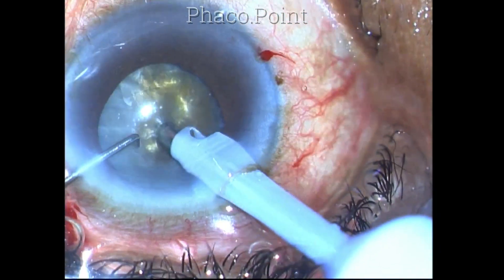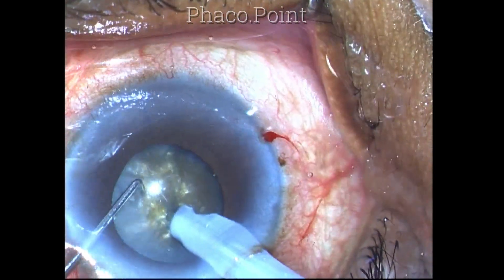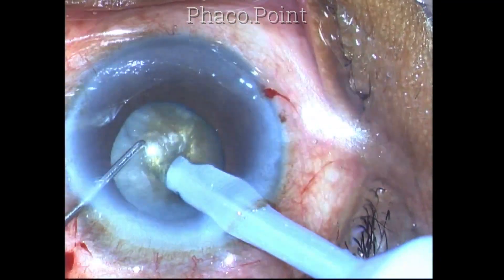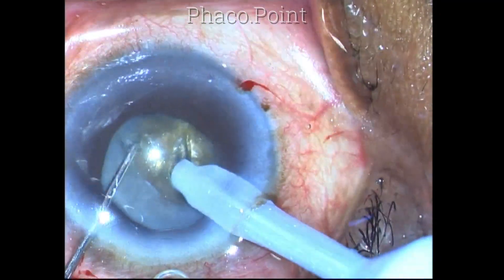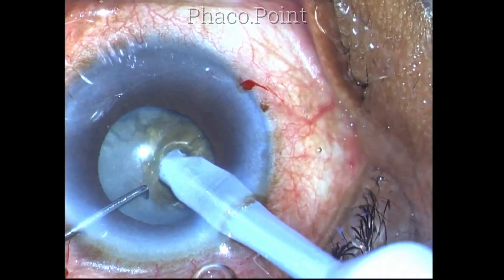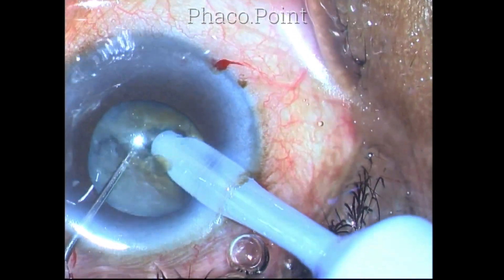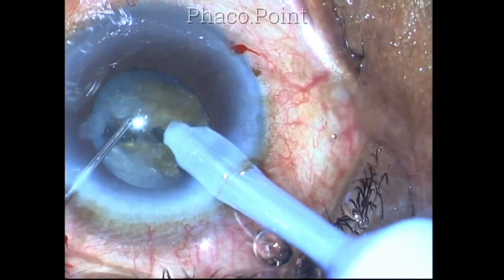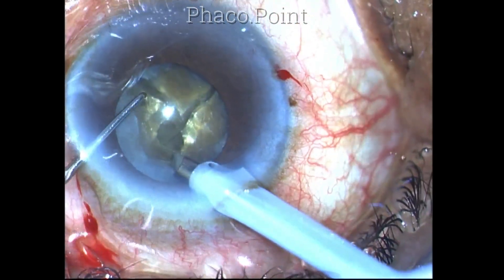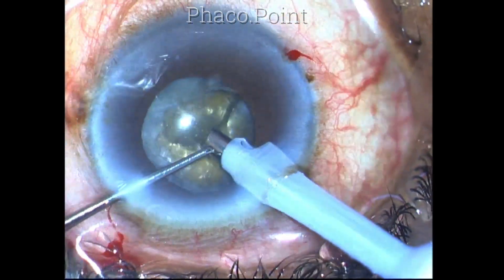The first chop has not gone through and through. I succeed only in cracking the superficial part of the lens. I then realized this cataract is much harder than I anticipated. In order to get a proper hold, I need to bury the tip deep into the substance of the nucleus. Once I have buried it to sufficient depth and I'm able to hold the lens with a certain amount of suction, then it's easy to crack this nucleus.